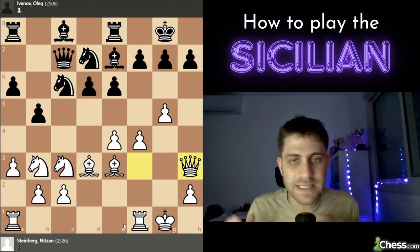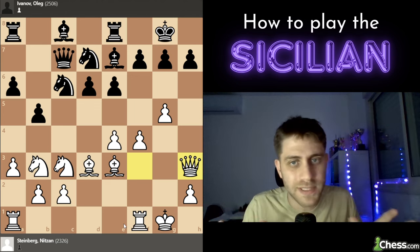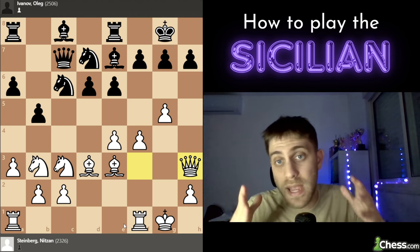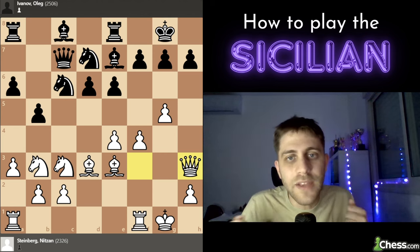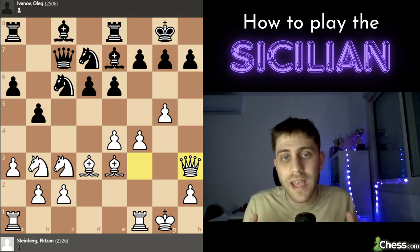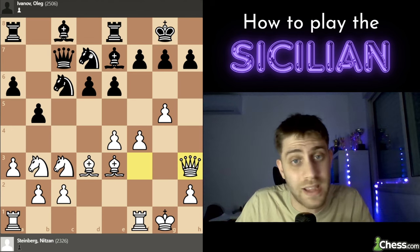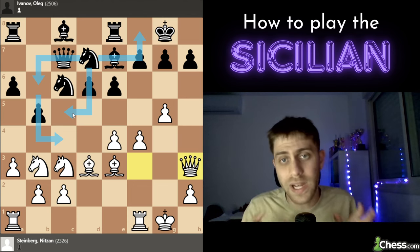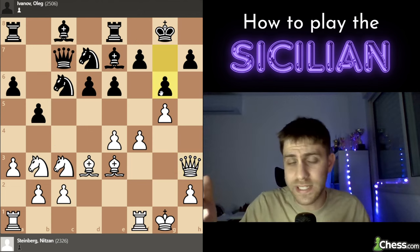We don't have time — when playing the Sicilian it's like a race: who will attack first, who will create problems for the opponent. It's very important to understand that if we do it faster than him, he will be forced to defend our kingside attack and will not manage to improve his queenside play. For example, if he plays knight f8, he won't reach c5, b6, or c4 — he won't attack us on the queenside while defending on the kingside.